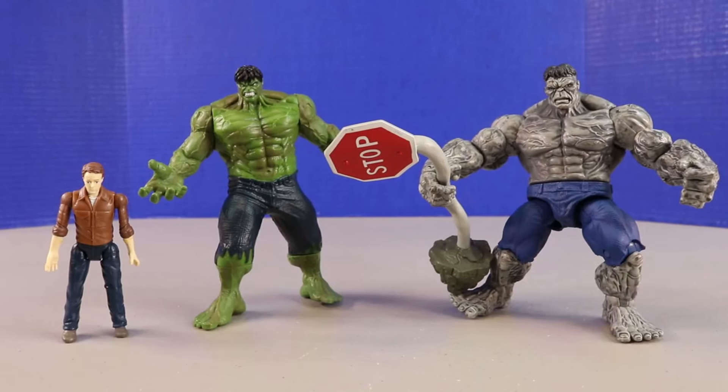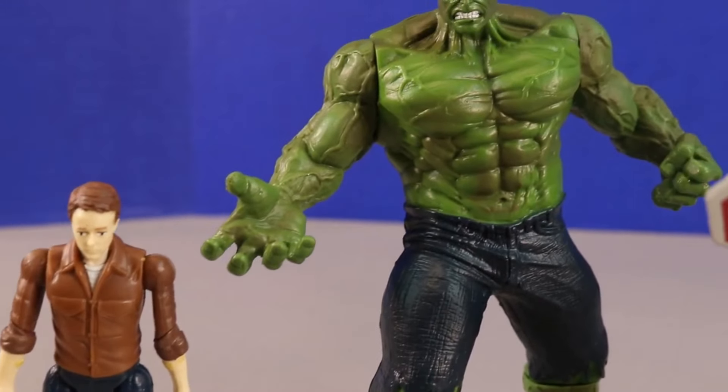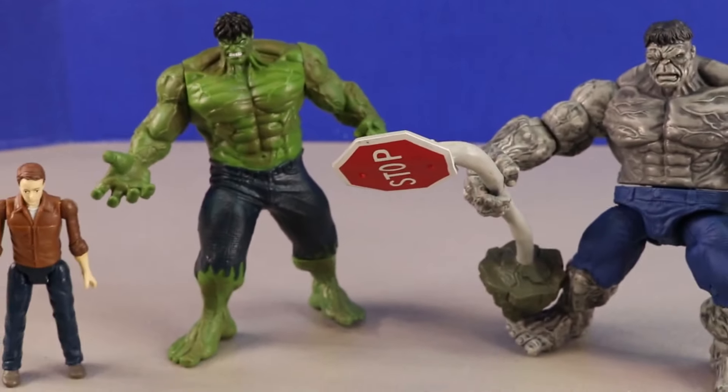Here's a look at the three figures we checked out today — they look really neat together, the collection of three just looks really awesome. Again we have Bruce Banner, Hulk, and Hulk. Which one of these is your favorite? We'll take a closer look at these.